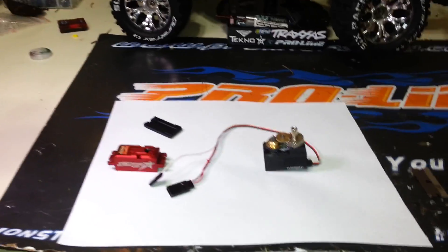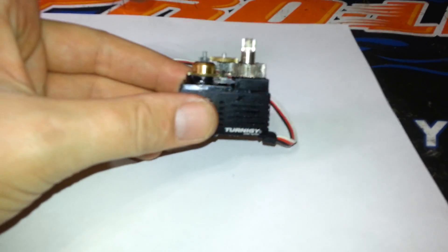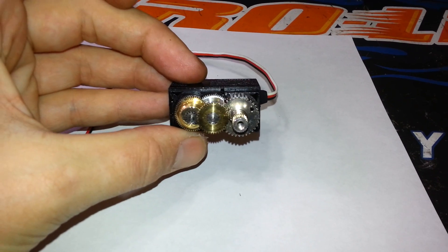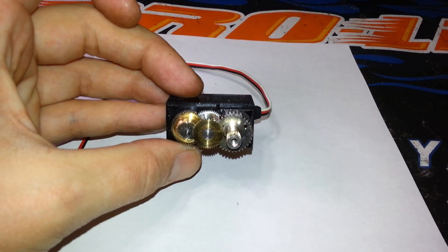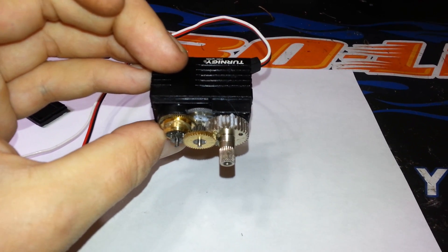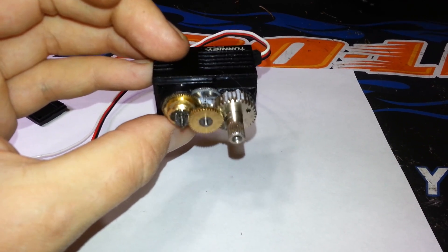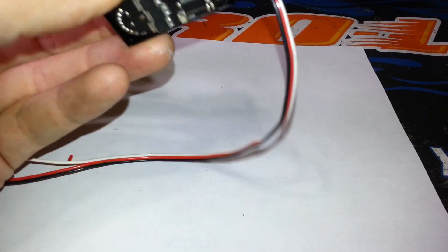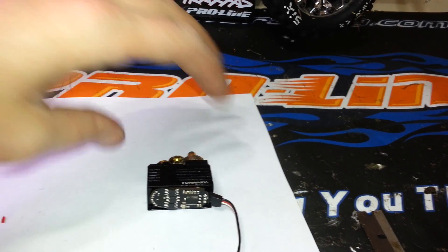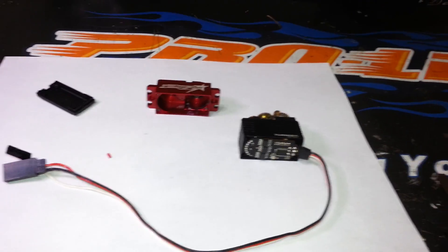I'm very impressed with this servo so far — definitely highly recommended. I took the case off to show you the guts. All metal gears; it's not all titanium but the ones that count are. There are no plastic gears in here at all. I added a little bit of my own bearing grease, though there was already some in there — it wasn't totally dry, but I'd add a little more if I were you. It doesn't have O-rings so it isn't waterproof, but I'm going to use Corrosion X to waterproof it.